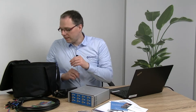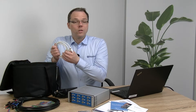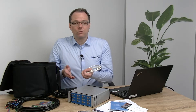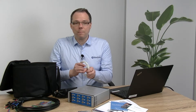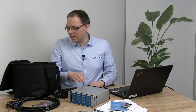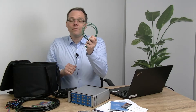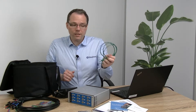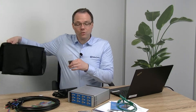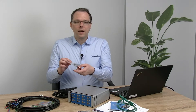You can easily get started and install your software. You can also make an account on our website in the download section and download the software from wherever you are. There's also a USB cable — this time not for power but for communication with the instrument. Then we have a cable to ground the housing if that's what you require. And what is very handy because I want to do a test measurement in this video — a dummy cell.